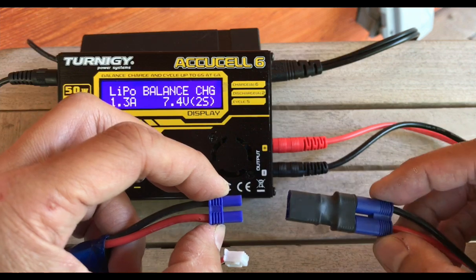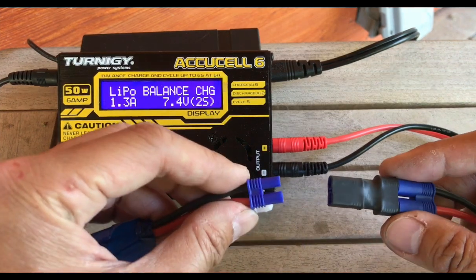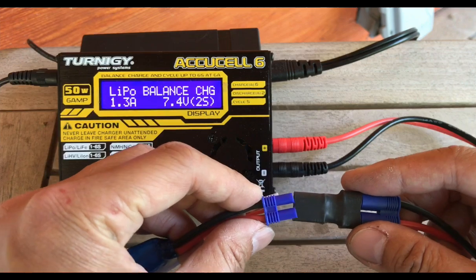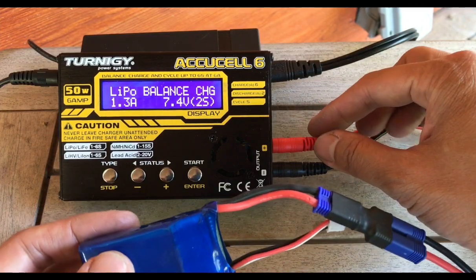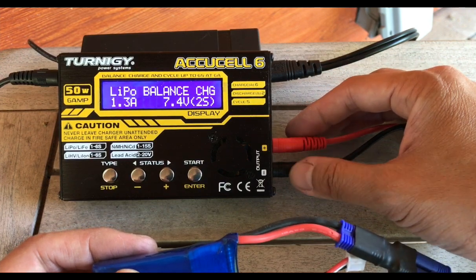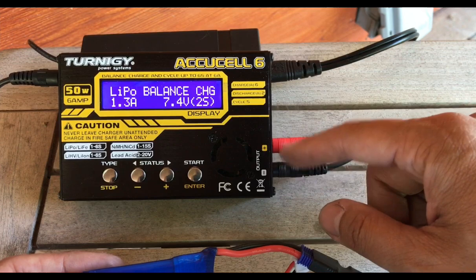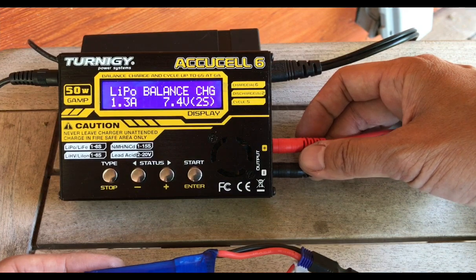You always want to double check — the red wire here should always match the red wire here, and that's true for any type of battery. It's very important that you plug in the banana plugs first, and then plug the battery in. The reason you don't want to plug the battery in first is that if the metal connector on the battery touches the metal connector on the charger without the banana plugs in, the juice flows through and it'll short when they're touching.